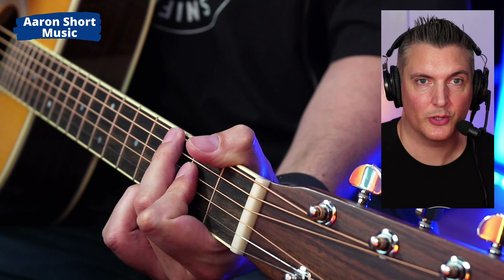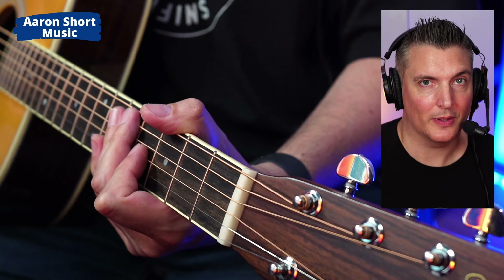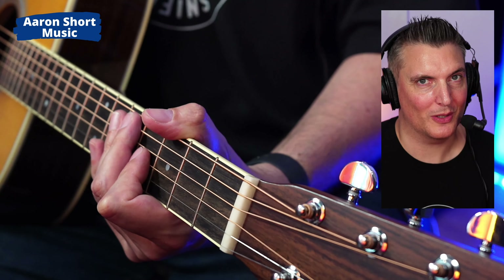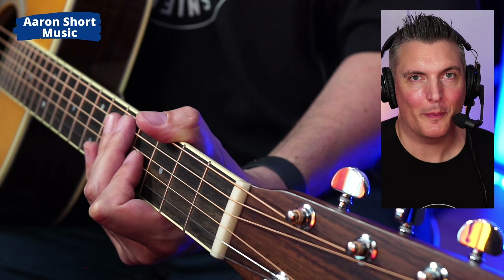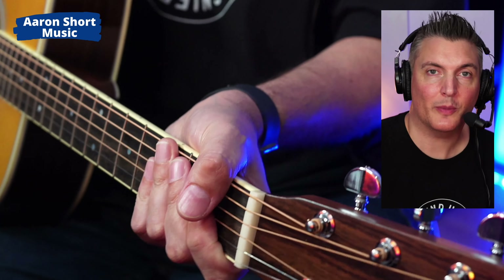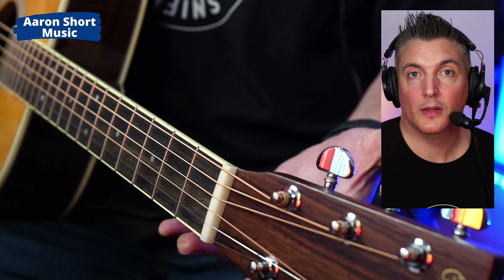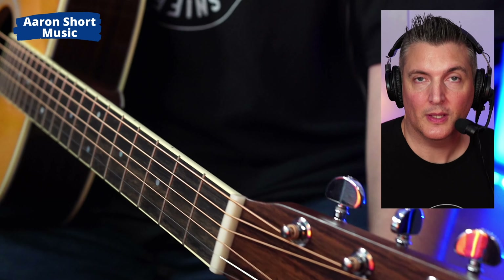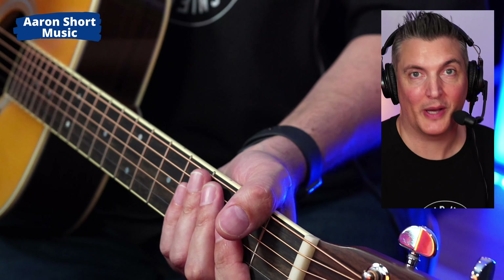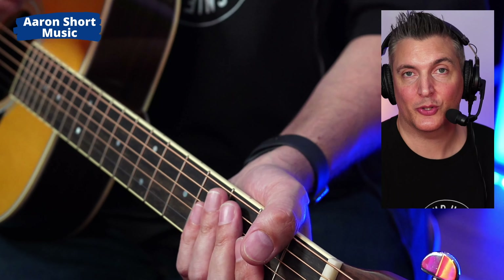I'll turn up the audio so you can really hear it. Once you hear it, you don't unhear it. I was a little hesitant about making this video because I don't want to point out things that may bug you, but I'm going to show you how to fix it. This is an important topic because if you're recording in a studio, that's all going to be in the recording. This also applies to electric guitar, but you really hear it on acoustic because there's a microphone picking up the guitar and the sound around it, which includes that noise.